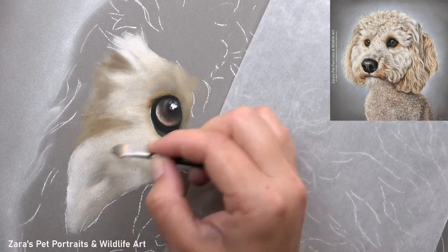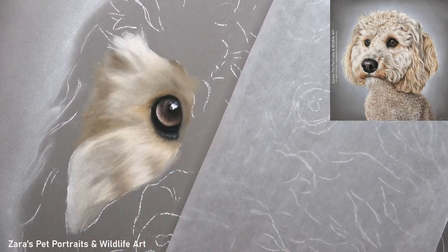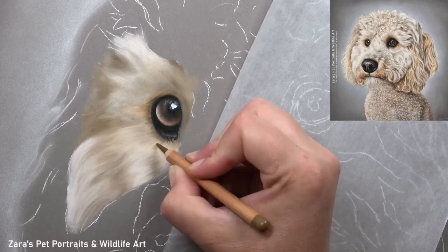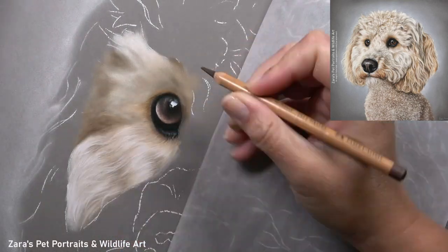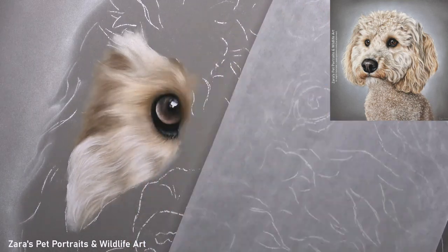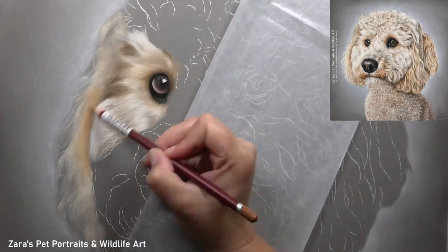Once I was happy with that, I can start working on the fur. The fur texture for this sort of coat is quite complex, so the layering process is really important. In all of my videos I emphasize the importance of getting a good base foundation before we start working on our details. It's very easy to jump into those curls sitting on the very top, but that section of fur is actually what we need to leave until those last layers.